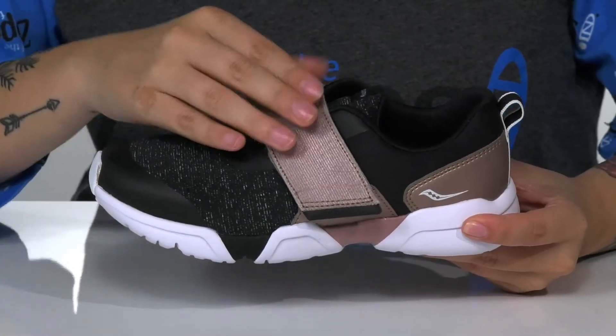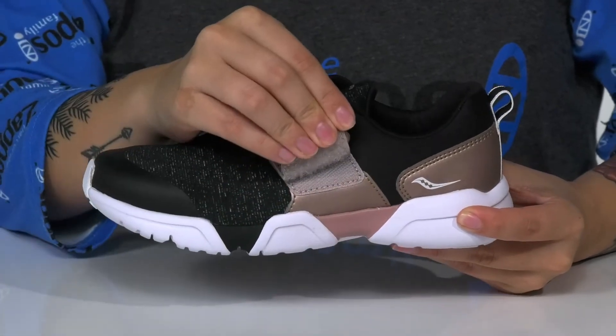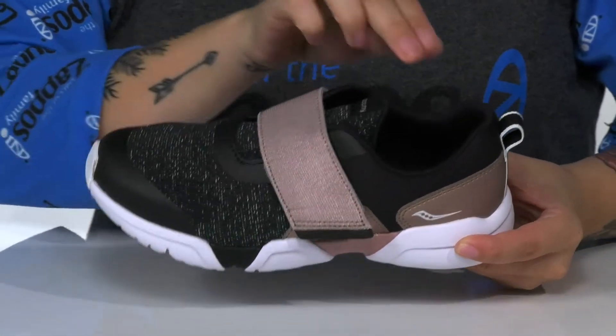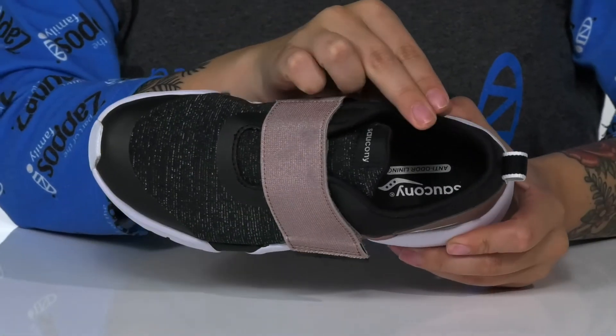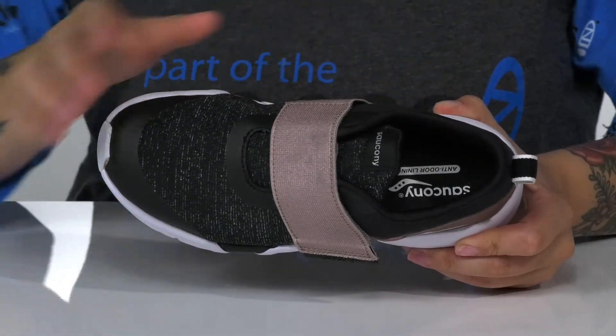Across the vamp is a thick hook-and-loop strap that allows these to be slipped on very easily. Inside is a textile inner lining that will help keep odors at bay. These also have a lightly padded footbed for comfort.